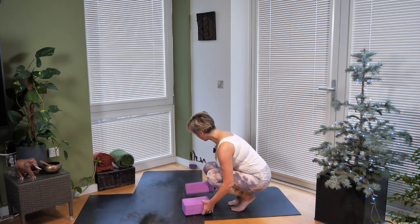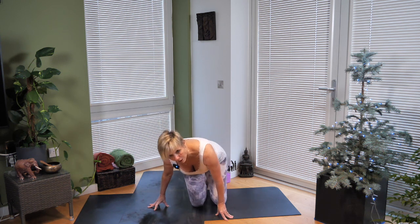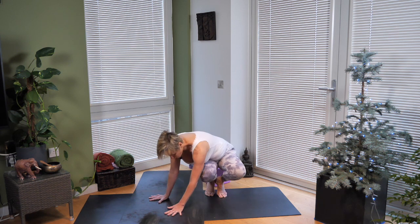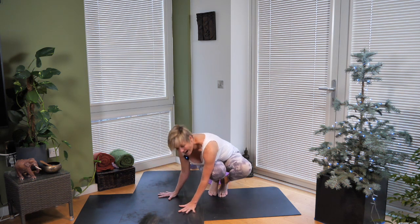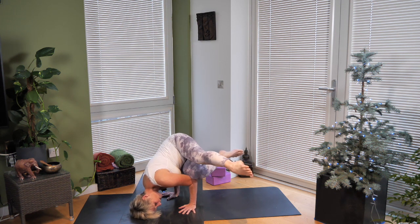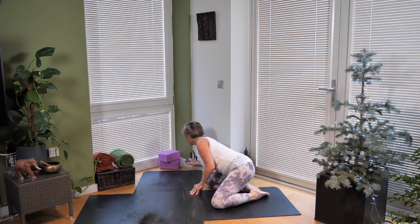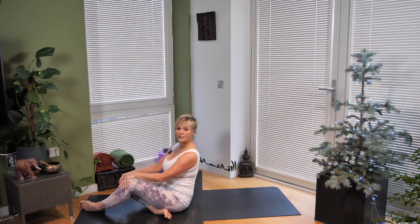Move the blocks away. For anybody interested in what we just did without blocks: it's a side crow. You take your hands outside, come onto your toes, lean down — and it looks like this. I have to be honest, I haven't done a side crow in a while — so that's the fallen angel. You obviously do the other side as well. I think that will be my practice today: to practice those side crows. Let's swing our legs forward towards the front of the mat and ease ourselves down onto our backs.